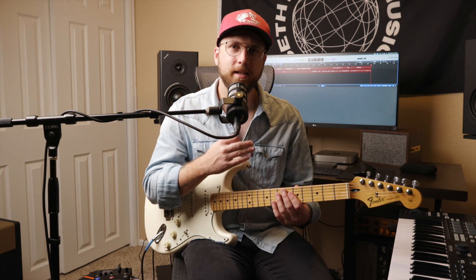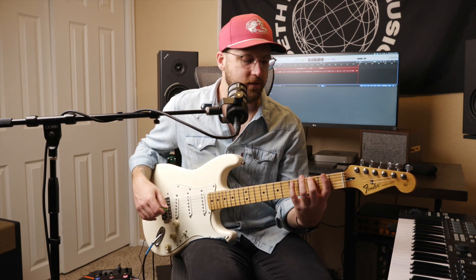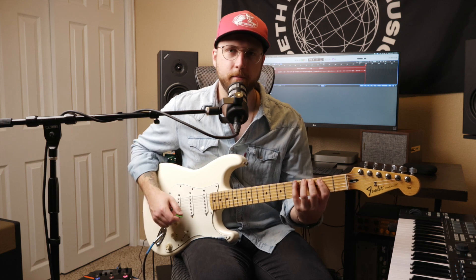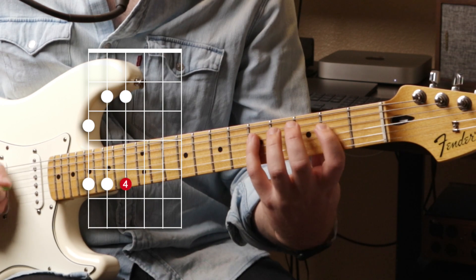For whatever reason I like to think in the major pentatonic more. Here's the major pentatonic pattern — again, as long as we stick to our four-finger grid, the finger numbers go: two, four, one, four, one, four.